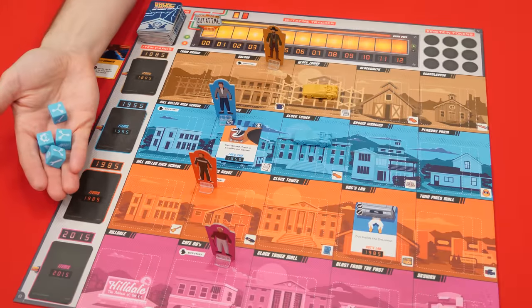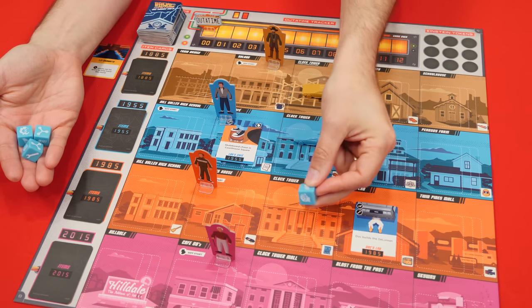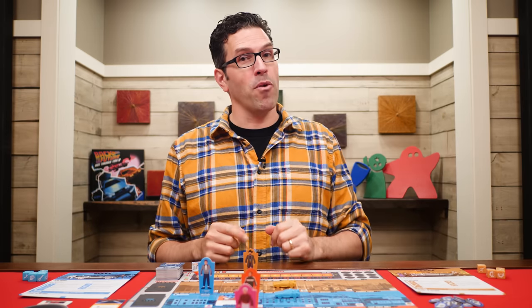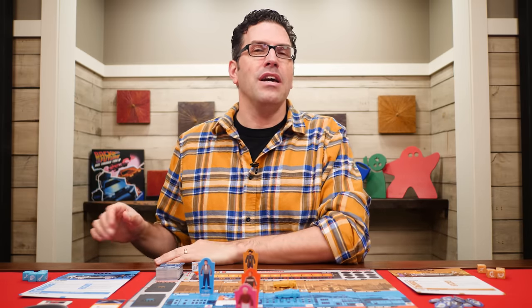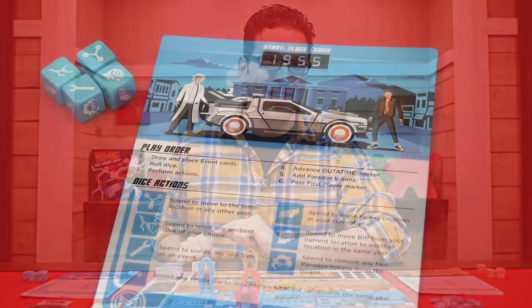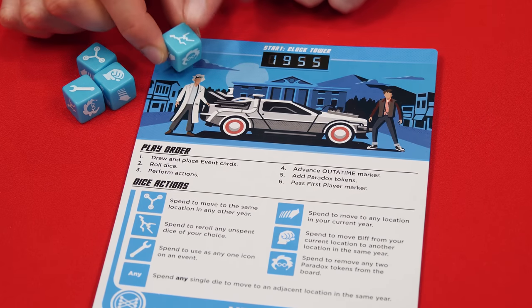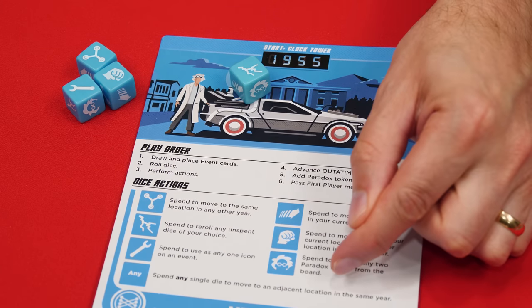Next is the roll dice step. Before this, players may choose to reclaim any of their dice that are already on the board. All players then roll their dice simultaneously and take turns performing actions, starting with the first player and going clockwise once around the table. On your turn you perform all of the dice actions you wish to, and after fully completing them the next player takes their turn. This continues until everyone has gone once. Each of the six different die faces represents a different type of action. To take an action, choose one of the dice you rolled, put it on your player mat to show it's spent, then perform the action of that symbol. Your player mat has a reminder of all the actions you can take.